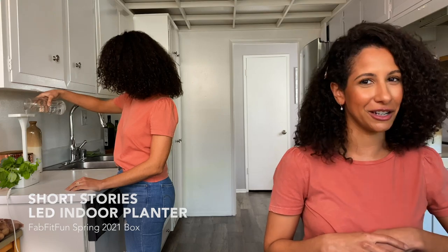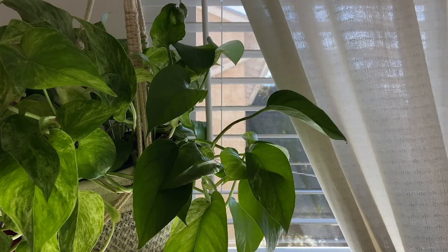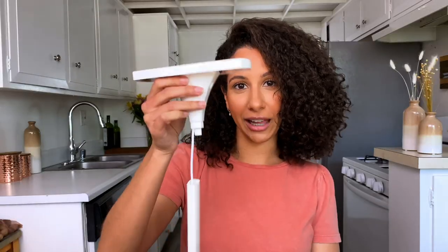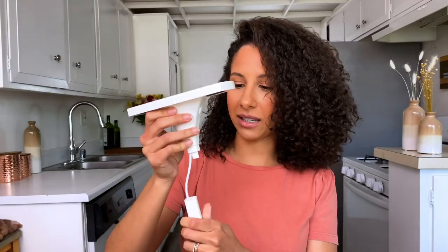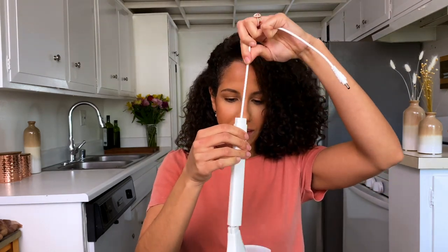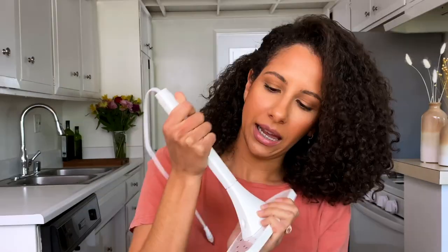So here I have the LED lamp in my hand. This is very easy to put together — you're going to slide the cord all the way down to the bottom and just clamp that in there. Then you are going to take off the bottom of the basin and slide this cord through the bottom.